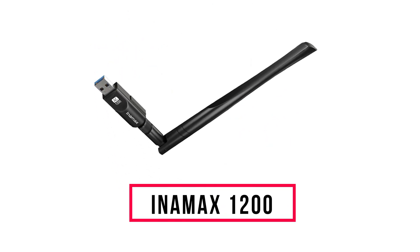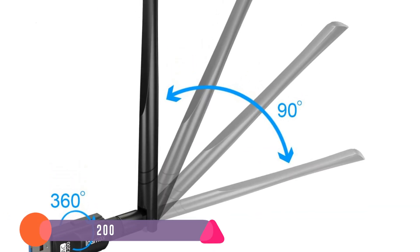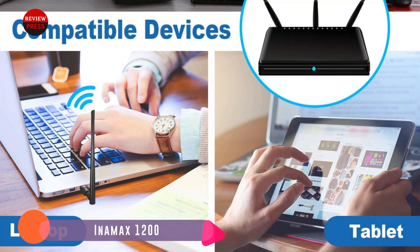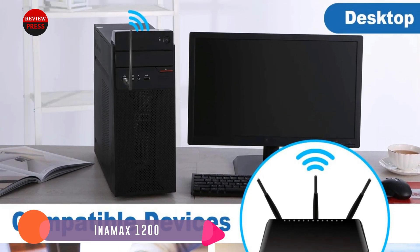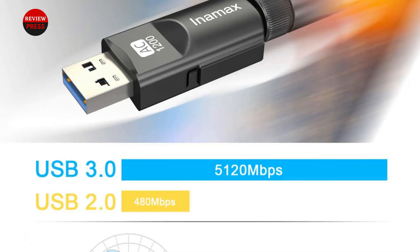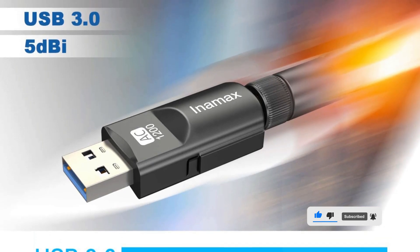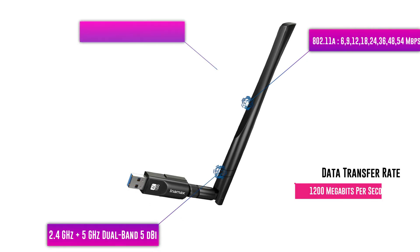Number 2: Inamax 1200. Inamax makes this low-cost Wi-Fi adapter that uses the 802.11ac Wi-Fi 5 protocol. During testing, the 5GHz band gave results of 230Mbps download and 21Mbps upload — some of the faster results of any unit tested. It is a dual-band unit so will also work in older 2.4GHz networks. It also has a 5dBi antenna to get a better signal, making it a very good unit for the money.